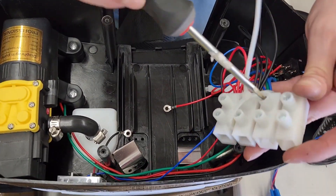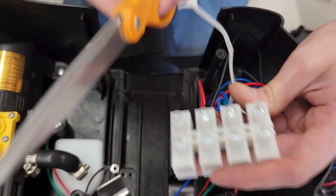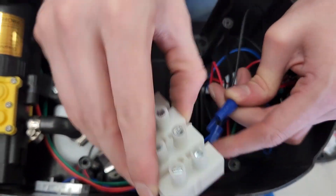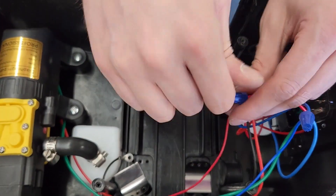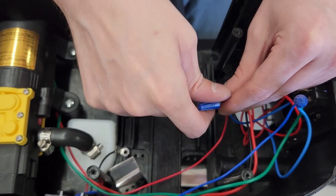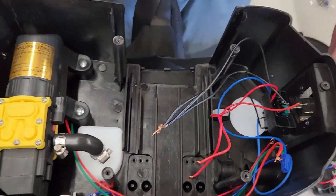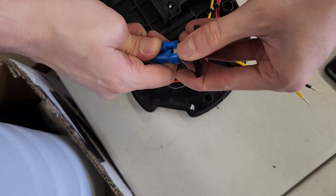Remove the wire nuts and untwist the red and black wires from their respective bundles. There is no need to undo the blue bundle of wires in the base. Disconnect the blue harness from the round switch.